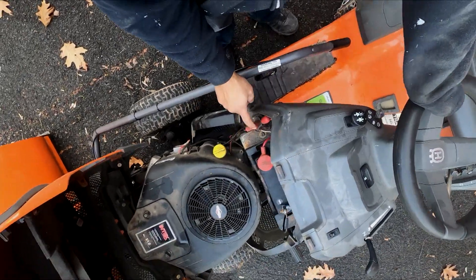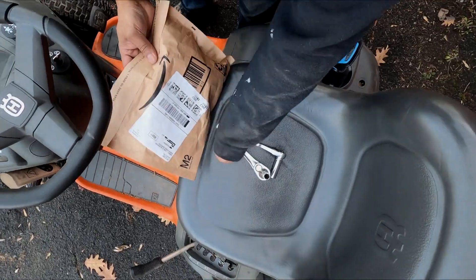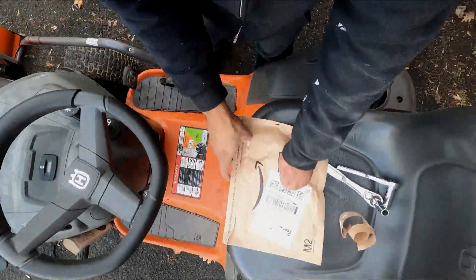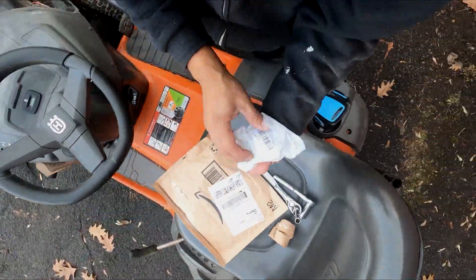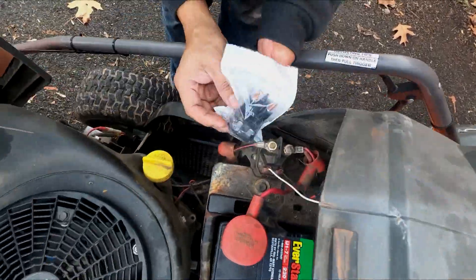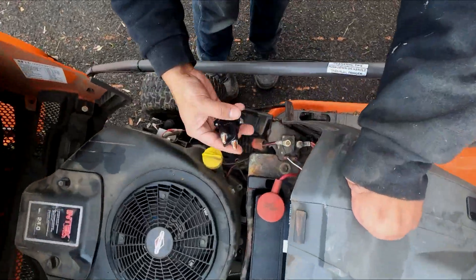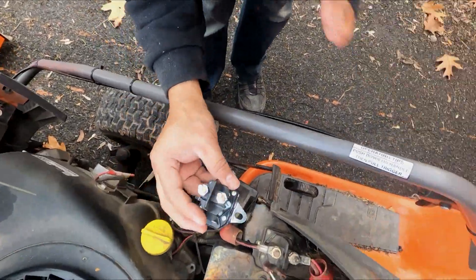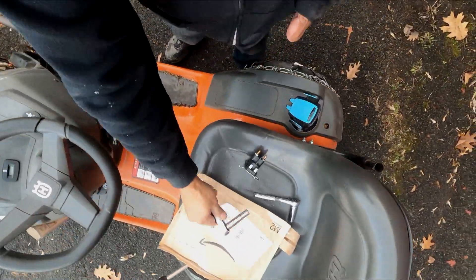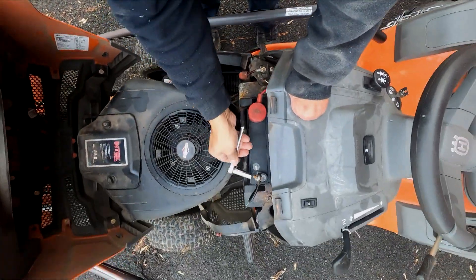Usually if the solenoid was still good, you would at least hear a click. The battery is brand new. I have a 10 millimeter and an 11 millimeter — these are all you're probably gonna need. The first thing I want to do is take this off.